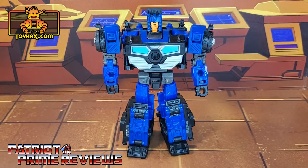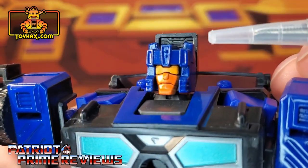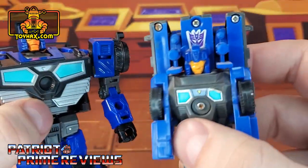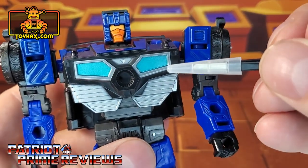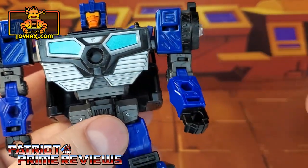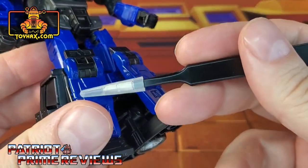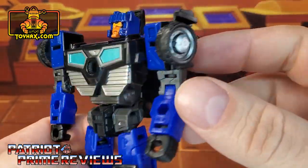In robot mode, straight out of the packaging, Crankcase looks really good and is a direct homage to the original Generation 1 toy. Taking a closer look at the figure, he does have some really good paint applications. He's got a blue helmet, orange visor, and darker orange face, which, like the G1, had a completely orange face. He also has good paint applications on the chest with the turquoise and silver, darker gray underneath the chest right above the waist, dark gray waist, and dark blue legs. That's pretty much it for the paint applications, but lots of great molded details.